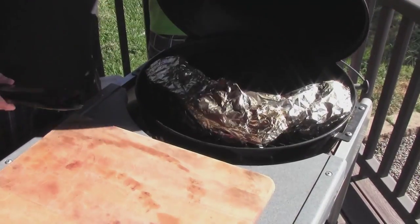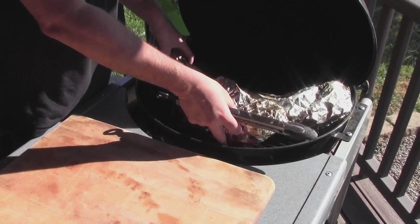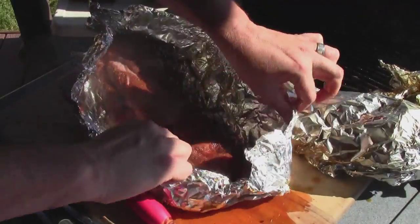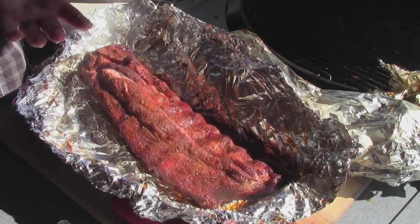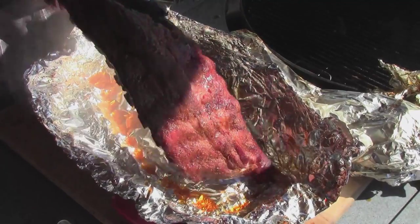It's been about an hour. We're going to get these ribs foiled and back on. Start coating. So here we have the Jack Stack ribs going — got that nice bend.